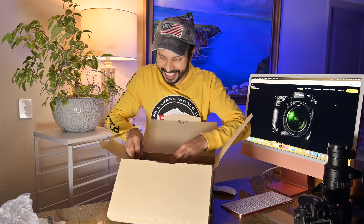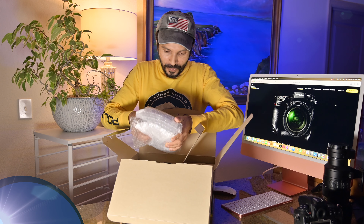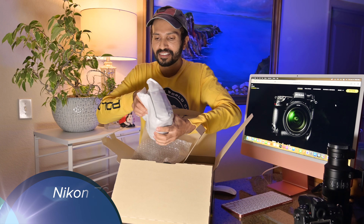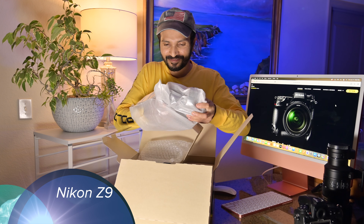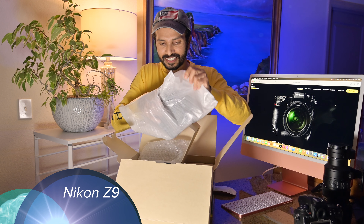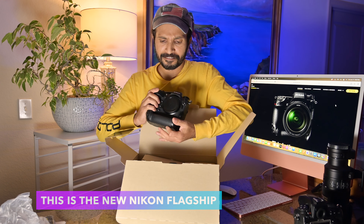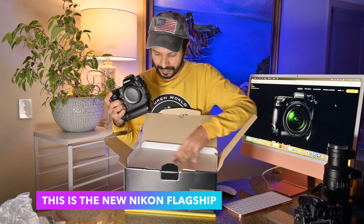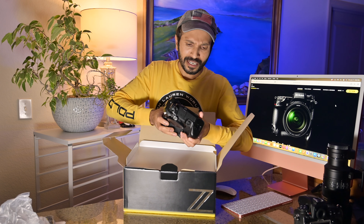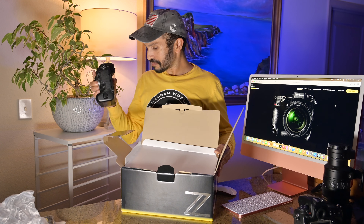Now — this is my Nikon Z9 camera! Oh my god, I am very excited. It's really cool, it feels like a brick! This is the Nikon Z9 — wow! It's the first time I've ever held a Nikon flagship camera. This is a professional Nikon camera and I really like it. Let me remove the plastic.